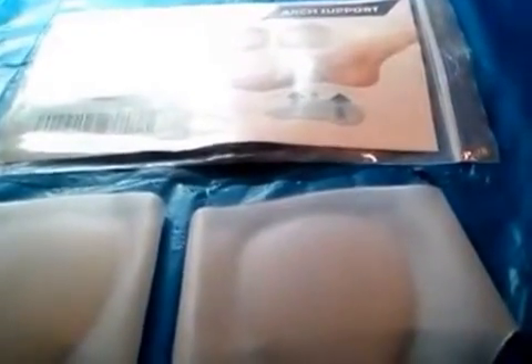Hello everybody, today I am doing a review on these arch supports. I like these a lot — they are very soft, very lightweight, and they will help you with any kind of injuries that you have, like muscle soreness or muscle weakness. They are great support and the quality is good.